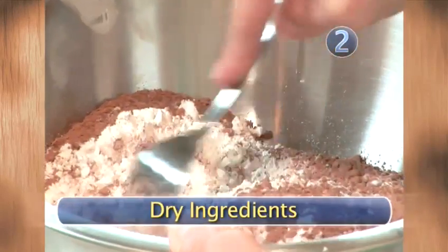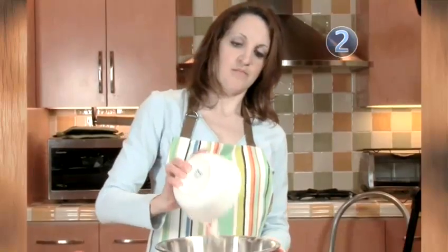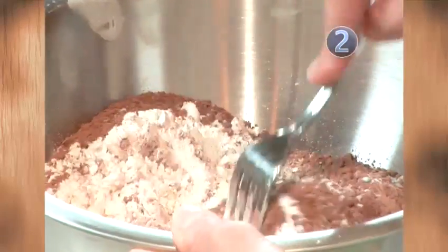Step 2: Dry Ingredients. Mix flour, sugar, cocoa powder, baking soda, and salt in a large bowl to combine.